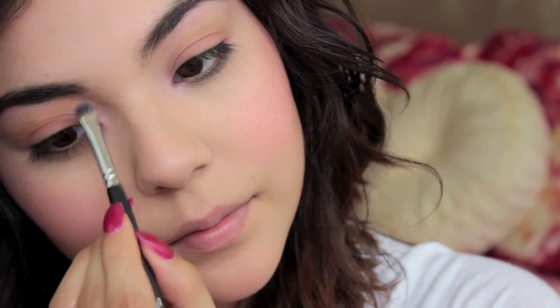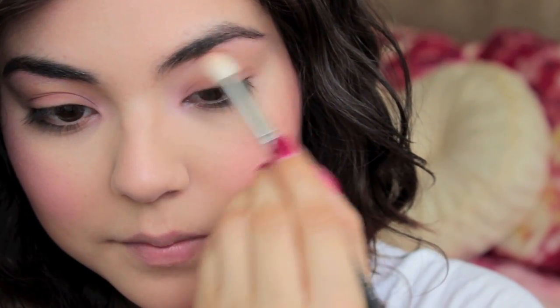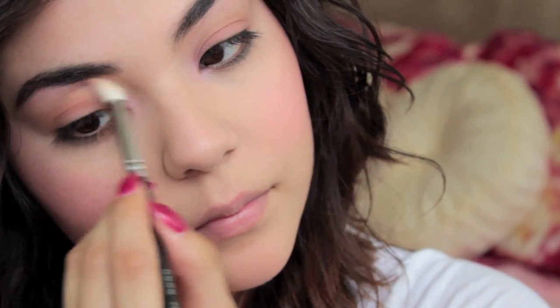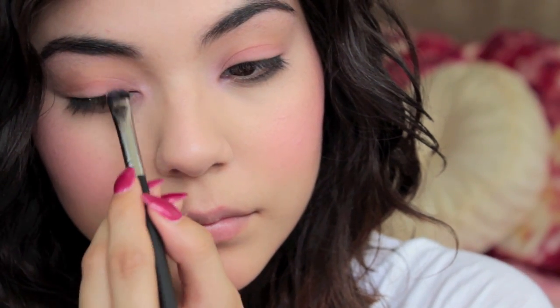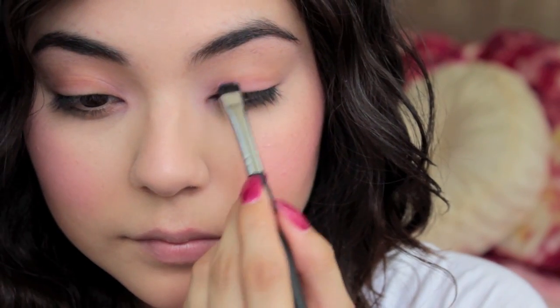But anyway, back to the tutorial — I'm going to keep blending, making sure to blend it through so it doesn't look harsh. And then after that I'm going to go ahead and use that matte pink again and place it on the lid just to bring back that color in case it got faded or got lost in the crease color.